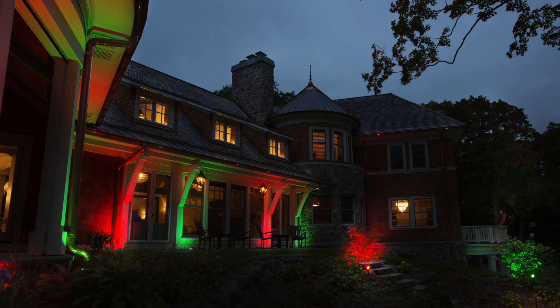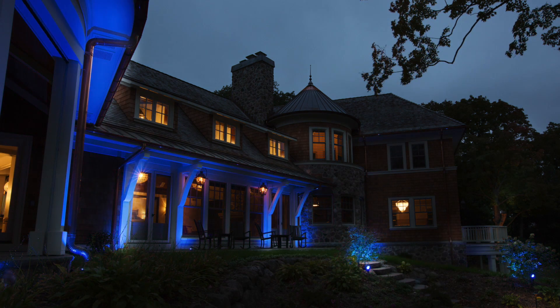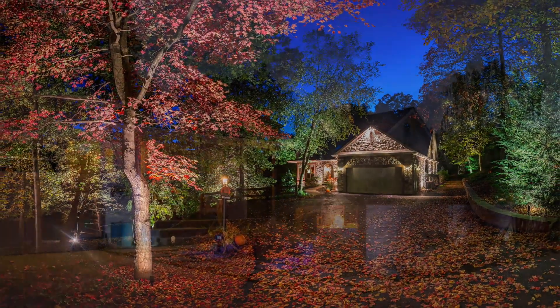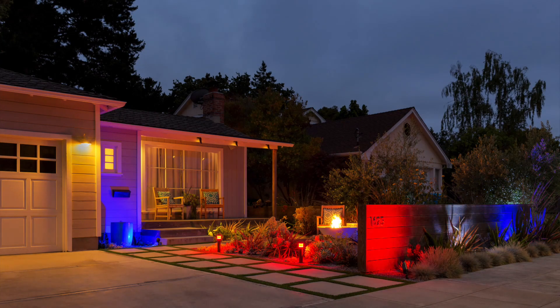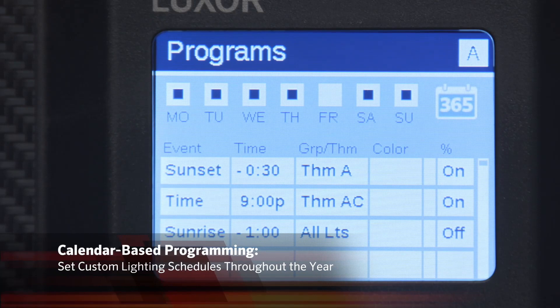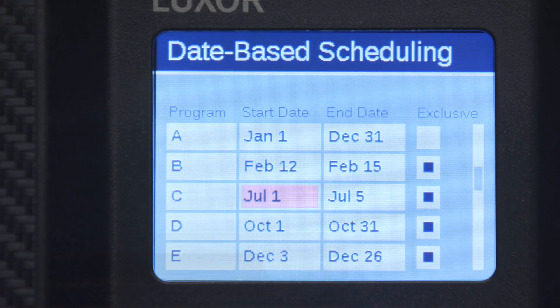With industry-leading ZDC technology, you can create custom colors for holidays, sporting events, company parties, or other special occasions. Change color temperatures to match vegetation or architecture for distinctive landscape looks throughout the year. Use Luxor's calendar-based programming capabilities to generate and save custom lighting schedules throughout the year.